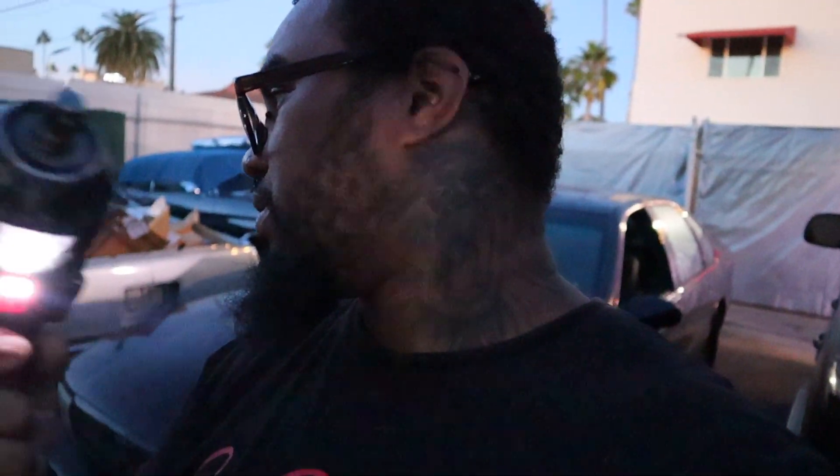This dirty kid wanted to be on camera — whatever, it's all good. As you guys can see from the previous video, my Earthquake finally took a crap on me. I had it about two years or so and it just stopped working.